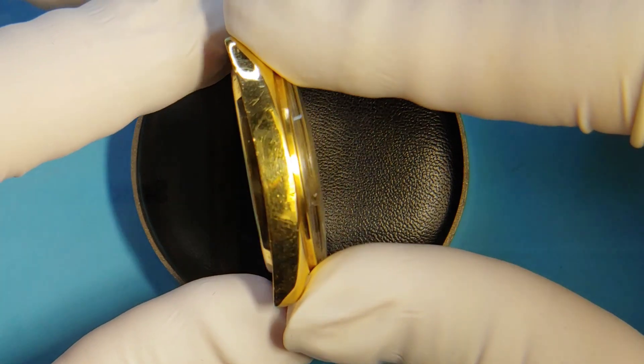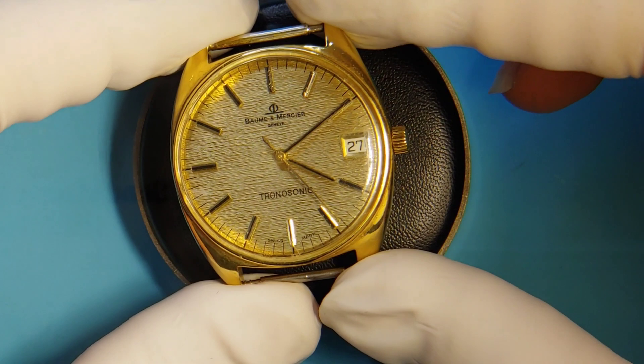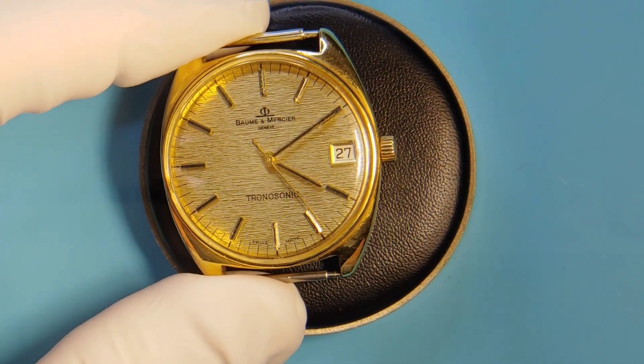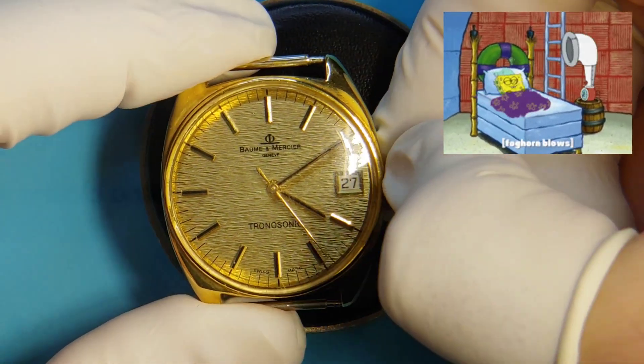It is a coil made of a fork that vibrates at more than 300 times per second — you heard right. So this watch doesn't tick, it hums, and will wake you up if left on the nightstand while you sleep.